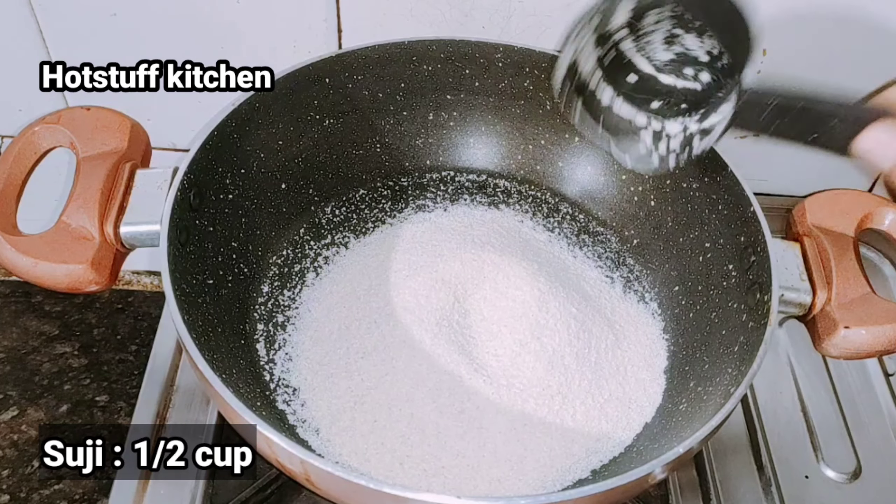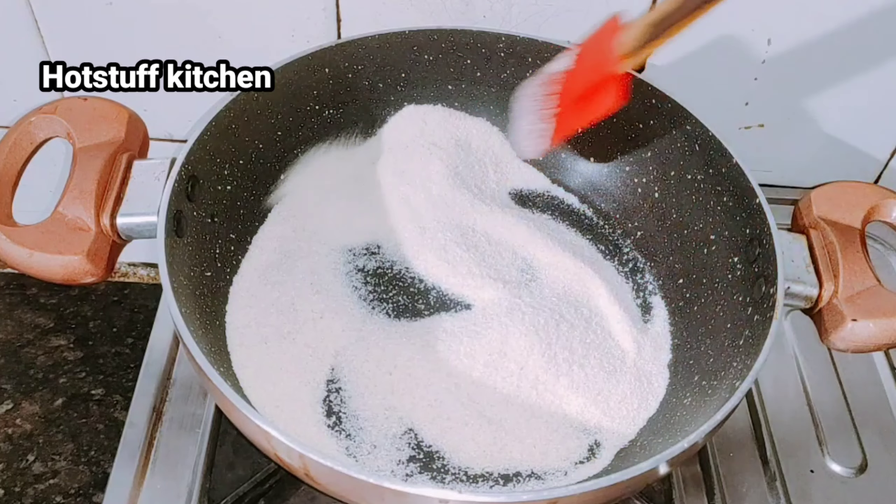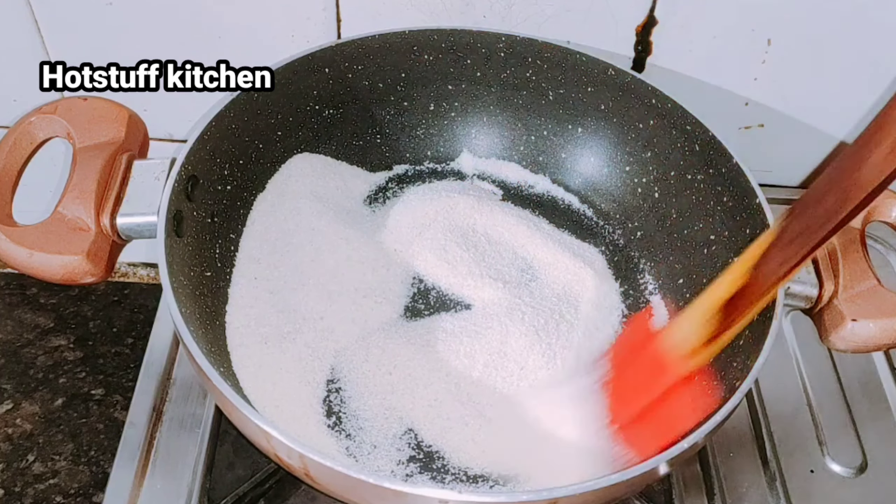I have added half a cup of suji. You can add some of it. Put it in a bowl. If you don't have a cup for measurements, you can still make it.